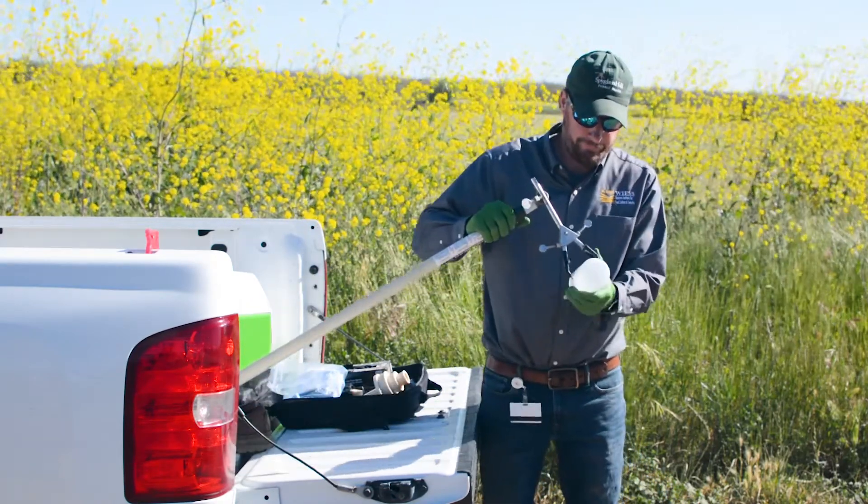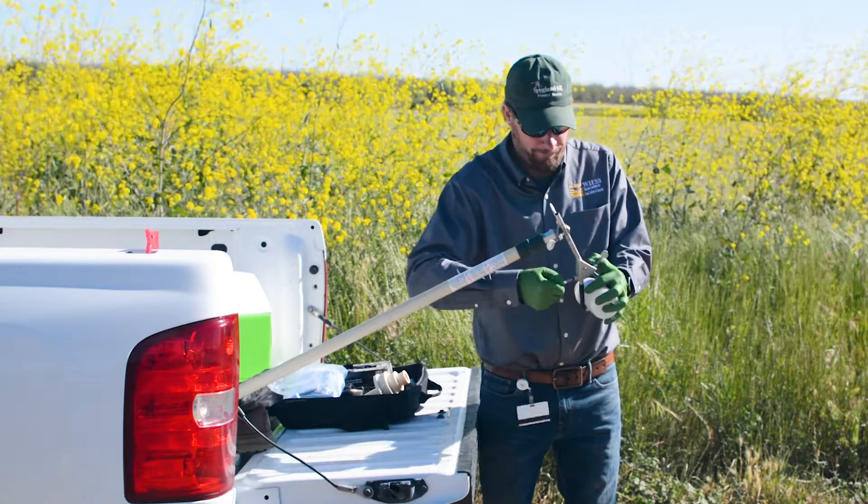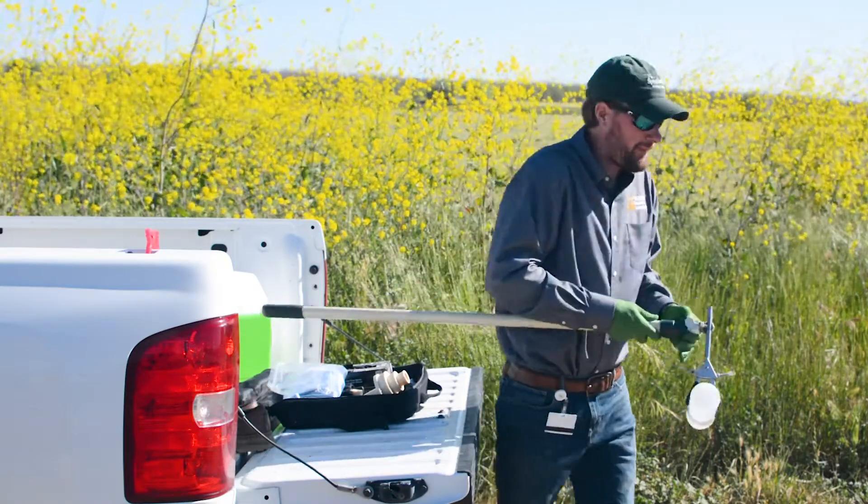When using a pole, attach the bottle firmly using the attached clamp. Check that the clamp is tight around the bottle so that it doesn't detach while you are sampling.